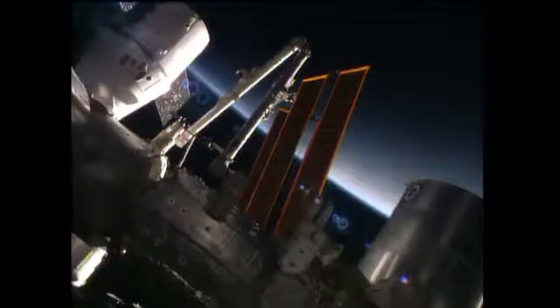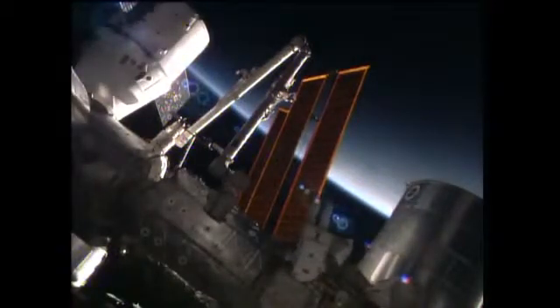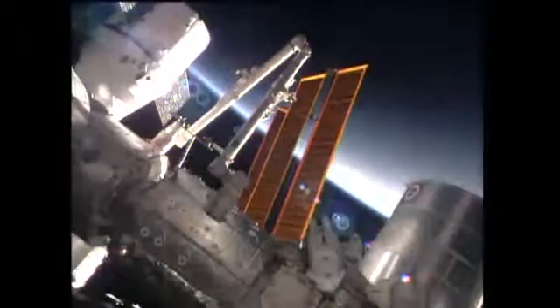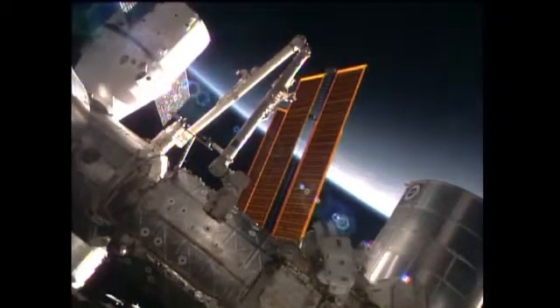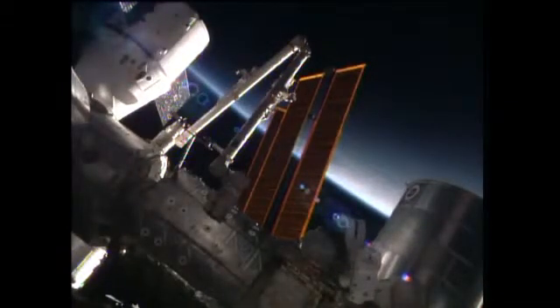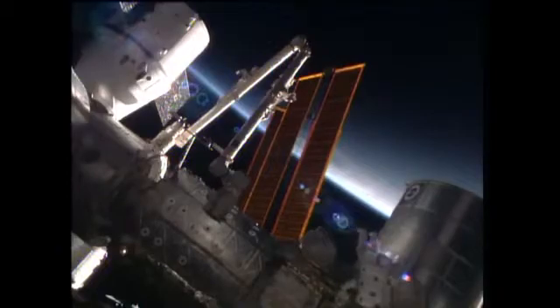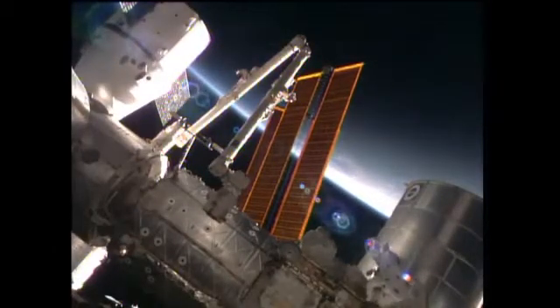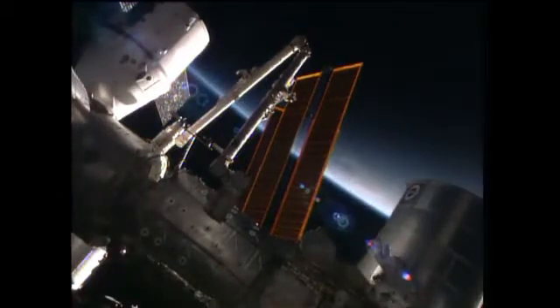Quick view of the Dragon spacecraft there — you can see it on the top left corner. Right next to it, the robotic arm in its park position. Gerst is going to head back to the airlock and stow the bag with the failed CP13 camera — port 13 light in it.